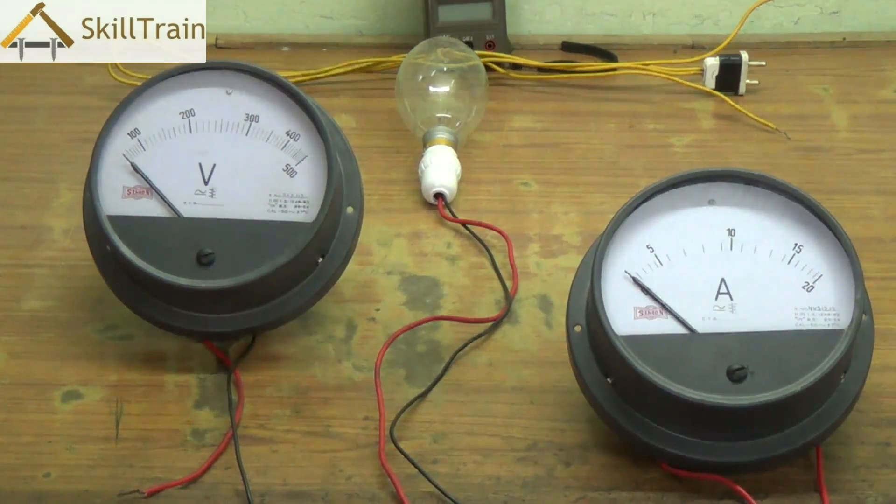So we are going to be using an amperemeter and a voltmeter. Both these are analog meters that we have in front of us now. The amperemeter is shown by A, and the voltmeter has a V symbol on it. In between them, we have a resistance or a bulb that we are going to use to make this entire circuit.